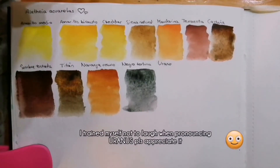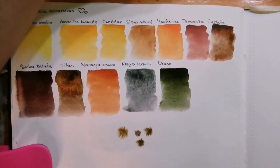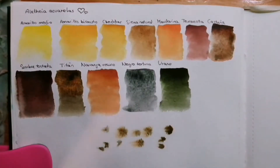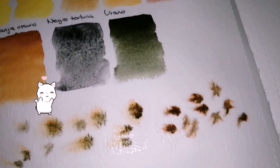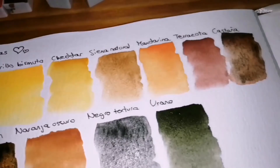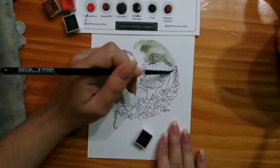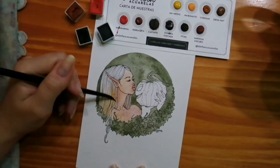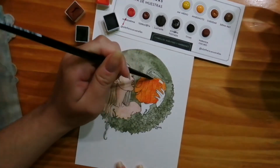Hi guys, today we are unboxing and swatching these gorgeous handmade paints by Alecea Aquarelas on Instagram. Alecea Aquarelas is a small business run by Alicia, a Spanish watercolor maker who is a really nice person and makes gorgeous paints with beautiful textures and unique characteristics.